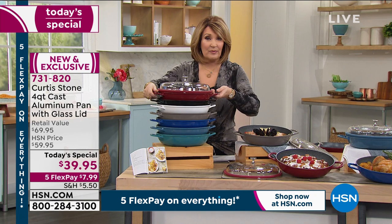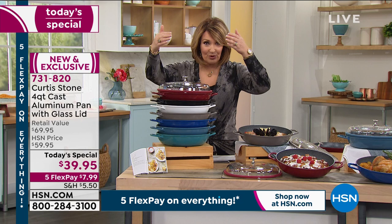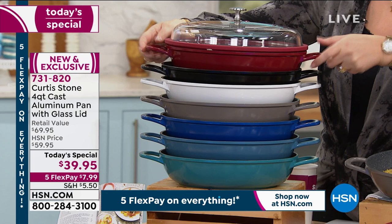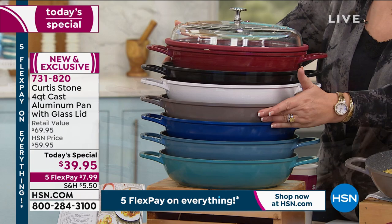Whether you want the red — I ordered mine in red, this is a beautiful pan — I love that I don't even have to put this in a separate bowl to serve. You serve in this as well. This is the one-hit wonder because you do everything, including take it right to the table. You have a choice between beautiful red — that's the number one seller — we have black, we have white, we have stone gray. Love that gray.